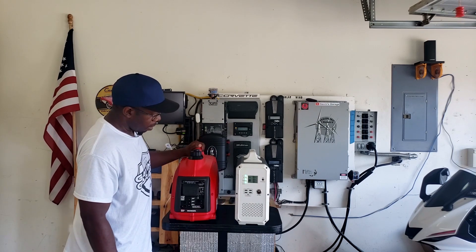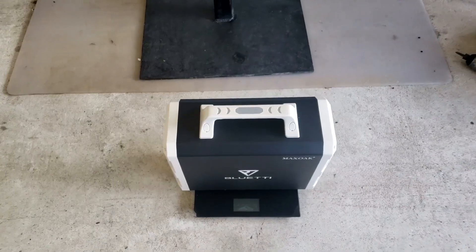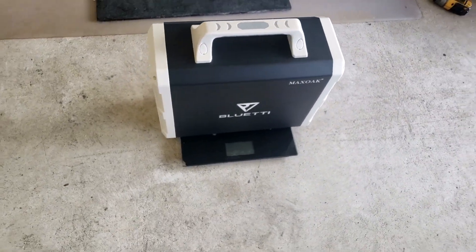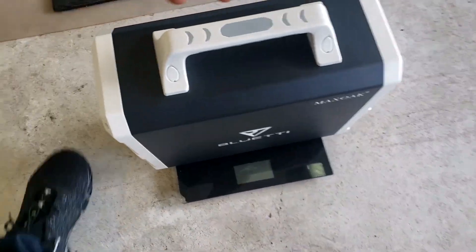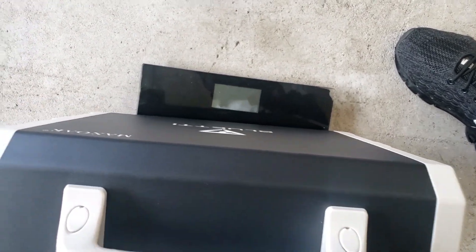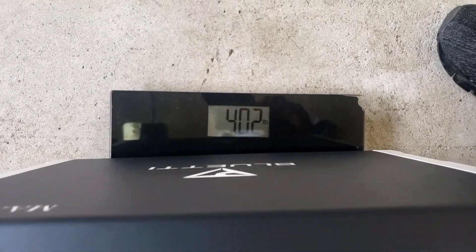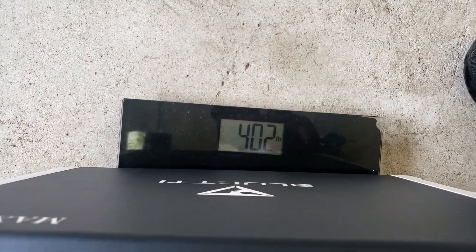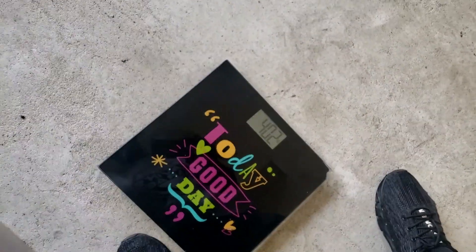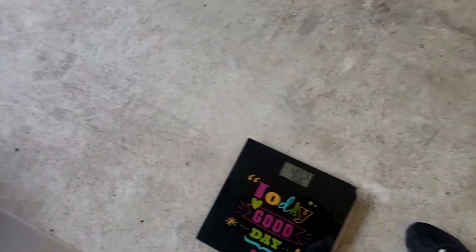Let's weigh both of them. The Bluetti EB150 comes in at 40.2 pounds. The comparable 1000-watt gas generator weighs 32.2 pounds. So the solar generator is a bit heavier.